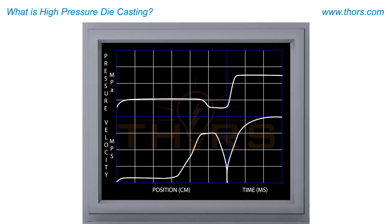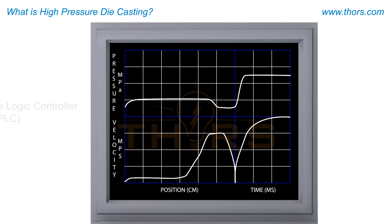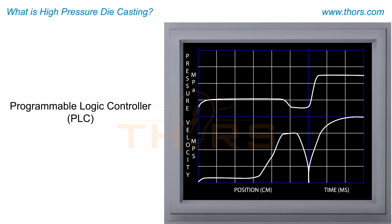For the best performance and consistency, almost all HPDC machines are controlled by a programmable logic controller, or PLC.